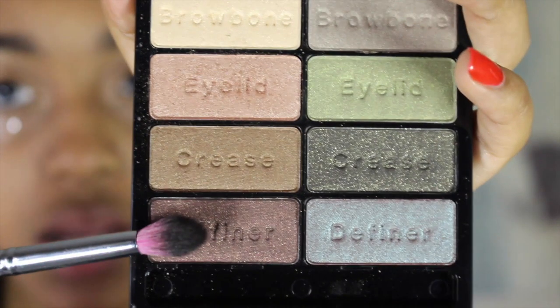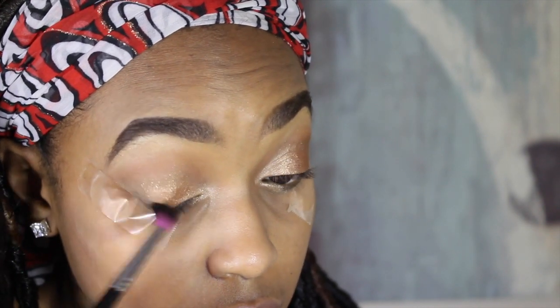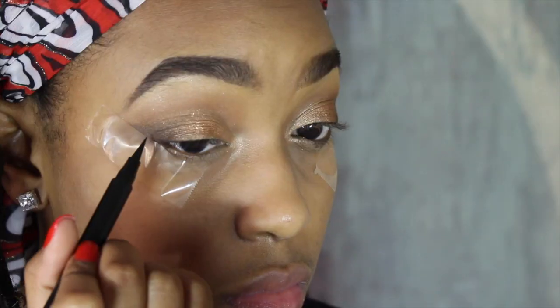Then using the dark brown from the Comfort Zone palette, I'm applying that into the outer V and a little into the crease for added definition in that area. I just pack the color on more and continue to do the same process until I get the look that I desire.